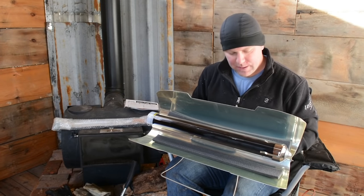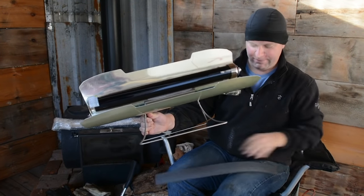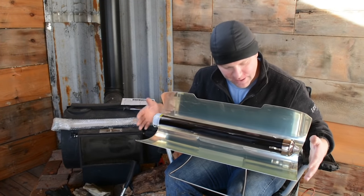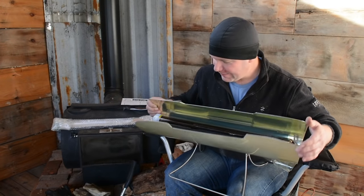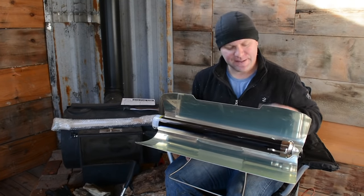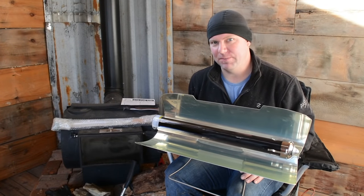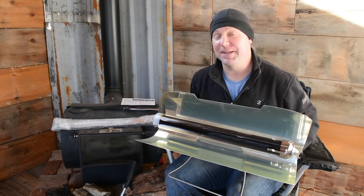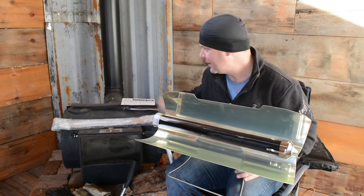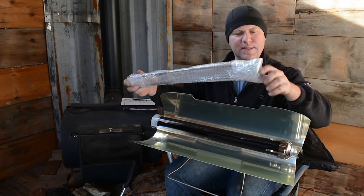So this glass tube is the oven part and it's kind of an interesting shape. I think we're supposed to take these foam things out — I don't think you're supposed to have foam near a solar oven. This is the GoSun Sport. I think they make several models — there's a big one, I think they even make a feast model where you can feed a hundred people. Let's take a look at this cooking tray.